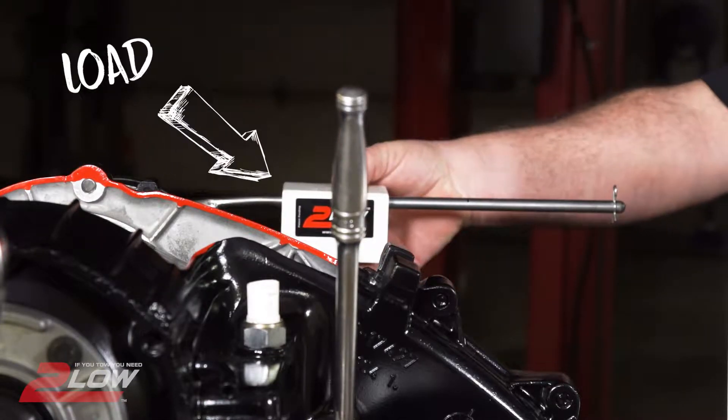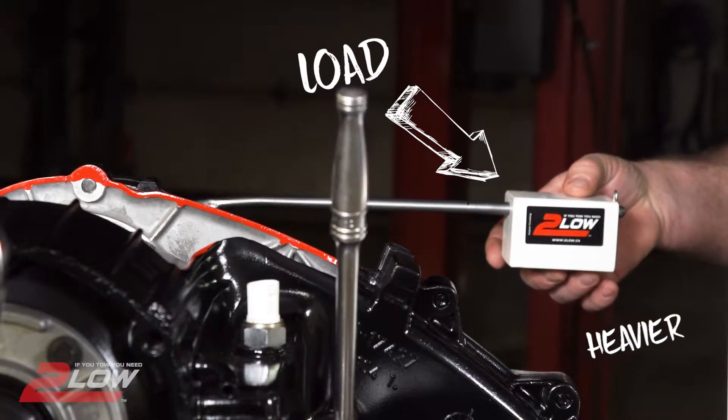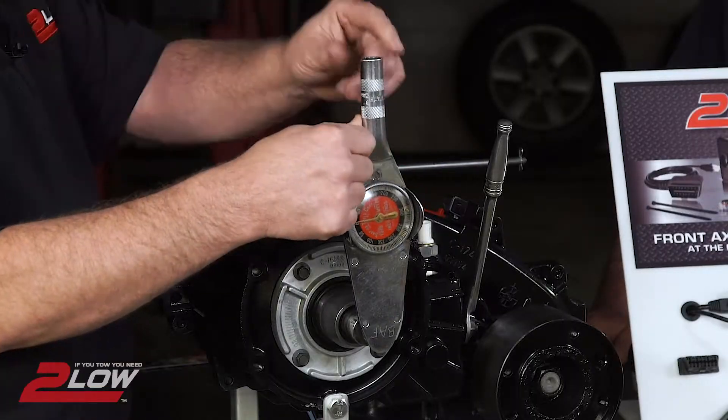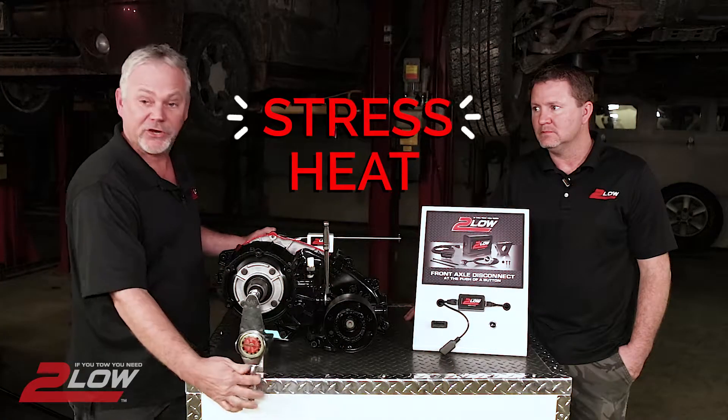The further the weight is moved out, the heavier the load is on the truck. We're using a torque meter to measure the force it takes when turning the input shaft. The higher the number, the more stress and heat is applied to your transmission.